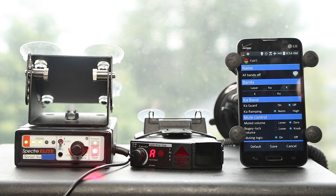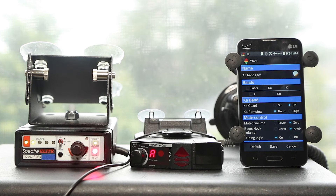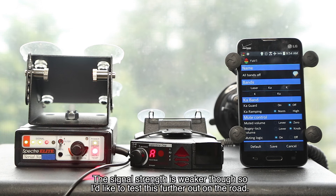We've got everything disabled in the V1 — X-band, K-band, Ka-band, and even laser — just turned everything off. It's in auto mode, so no longer in Euro or all-bogeys mode. And you can see the Spectra is still going crazy. So yeah, it looks like turning off all the bands on the V1 doesn't actually stop it from being detectable.